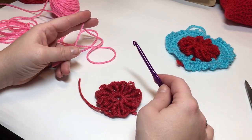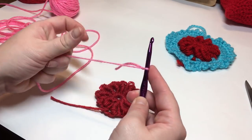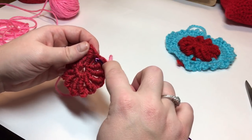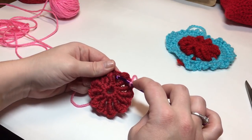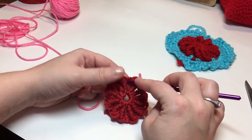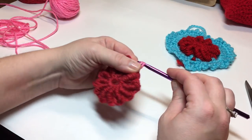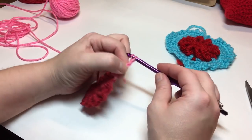Join in any chain one space you'd like, joining with a beginning single crochet. We'll join right here in between the bullions — make sure you don't catch that strand; work to the left of it, between it and the bullion next to it. Single crochet, then chain five: one, two, three, four, five.